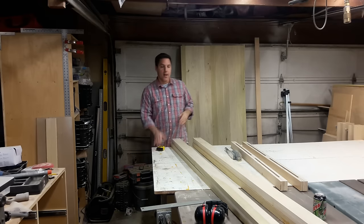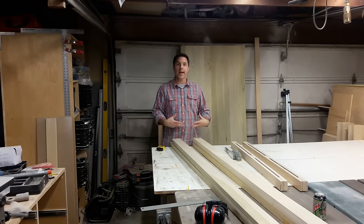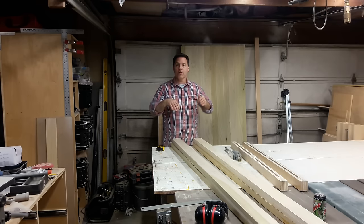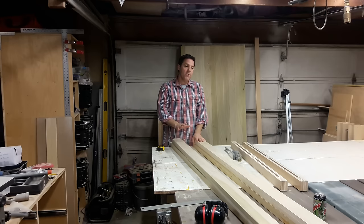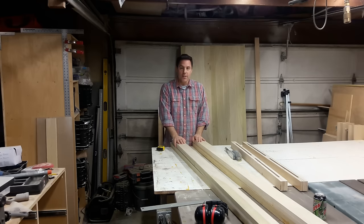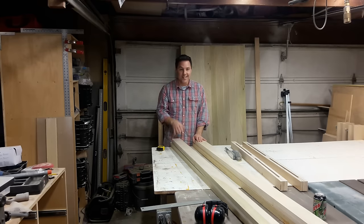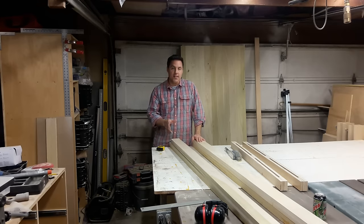They're slightly oversized from the opening they're going to be sitting in so that we get about a half an inch on all sides tucked away into the stiles and the rails. In order to achieve our overall door size, we need to cut our rails, which are the horizontal pieces, and those have to be rough cut at 36 inches.